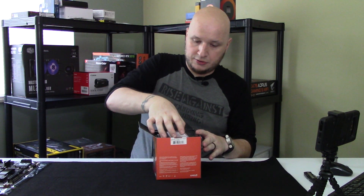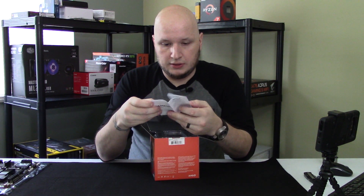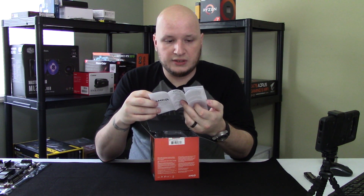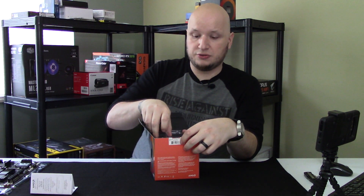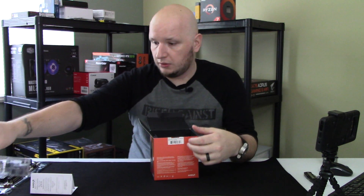Right on the top here, you get this little manual that essentially tells you a whole bunch of things in about 11 different languages — how to install, what to do, what not to do, like don't drop your processor, don't throw it. And a little insert.